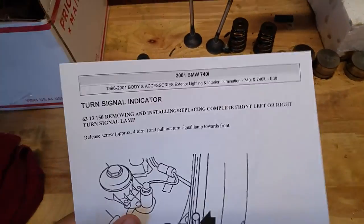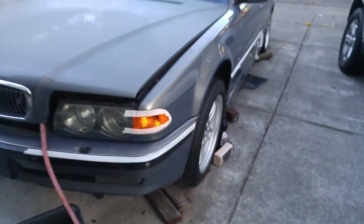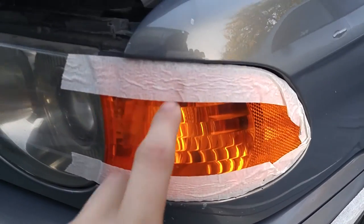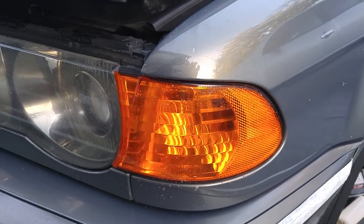So today we'll be changing the turn signal indicator on the E38 M Sport. It's this little piece right here. I'm swapping that out for an OEM eBay one. So let's take a look at what we have here.